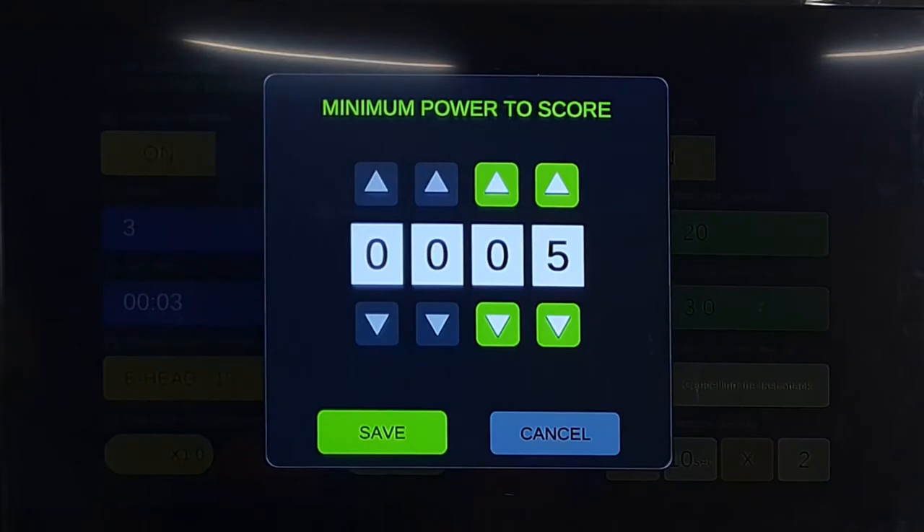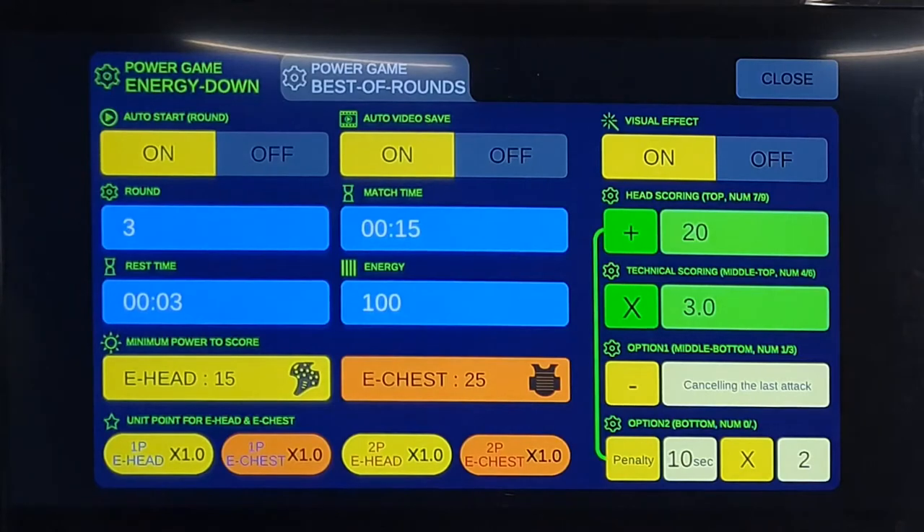Set the power level for the minimum power to score — only hits over a specified value are accepted as scores. Set the unity head and e-chest options. The electronic headgear is not yet released, so it can be scored manually. Default distribution points for electronic headgear and auto score points can be evaluated differently for each product. If a particular chest guard's impact value shows less or higher than other chest guards, it can be adjusted to the same impact value.